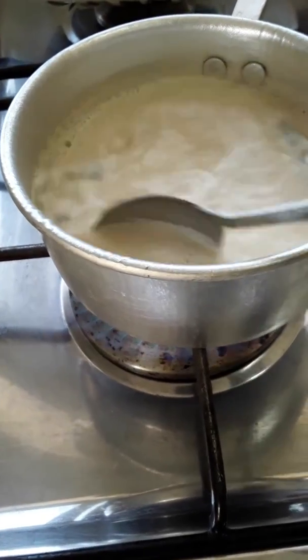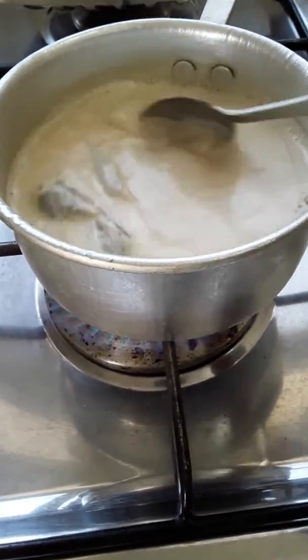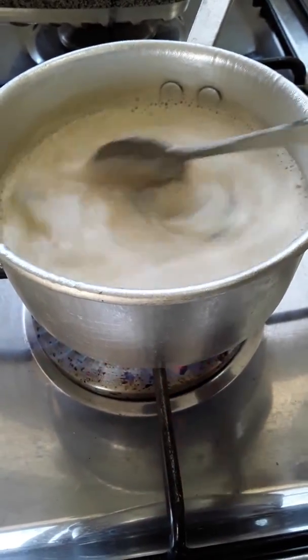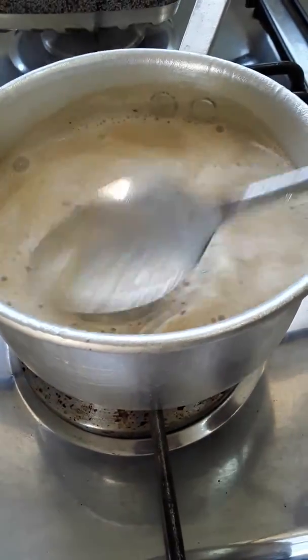And always, guys, always stir it, so it will not burn the dough in the pot.